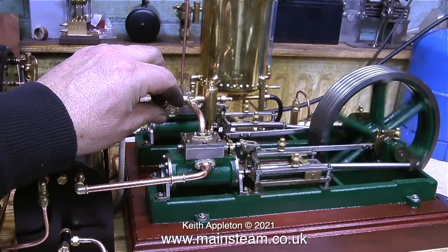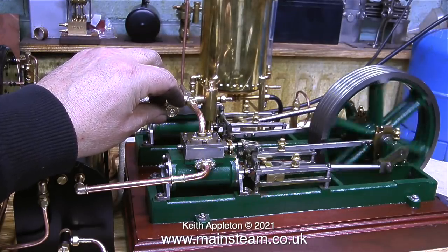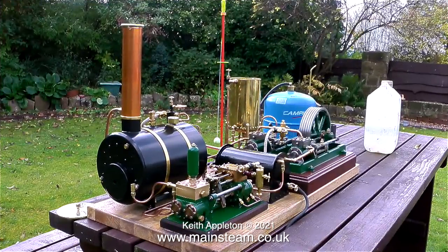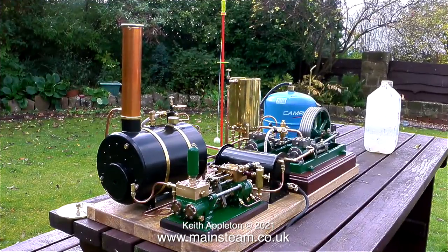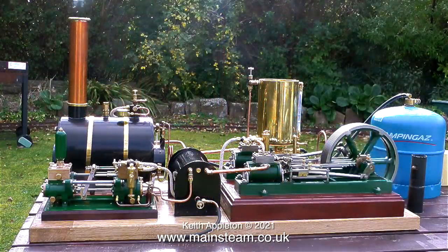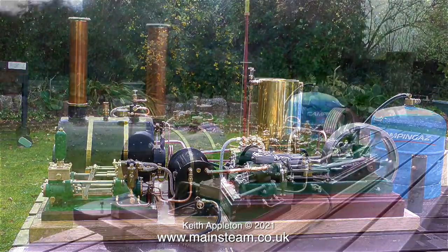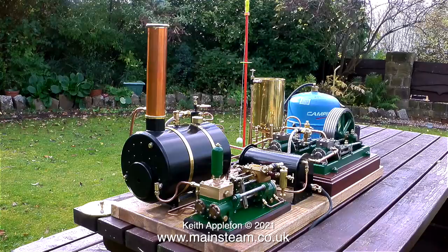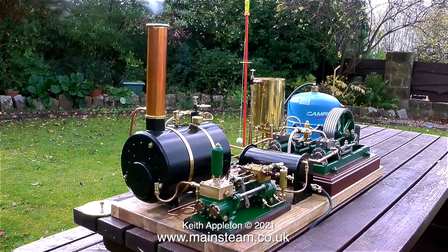Generally, when you look at a full-size mill engine, the boiler is not in the same room as the engine, and it's always bothered me when I see it on a model. I assembled this boiler plant on the instructions of the customer. The customer also supplied the hardwood baseboard, and here it is on the day he picked it up, steaming in the garden — the steam plant, that is, not the customer.